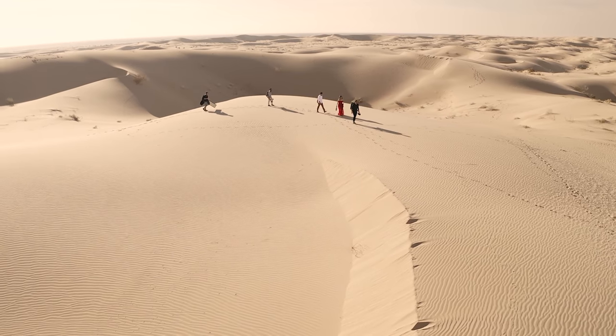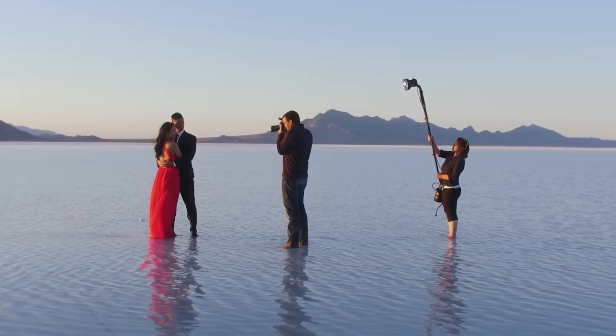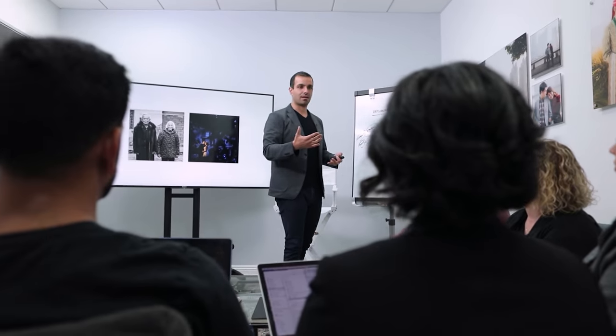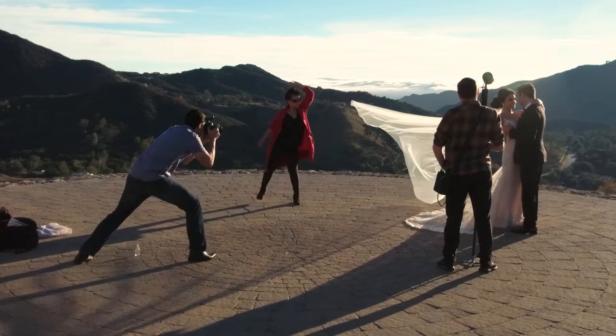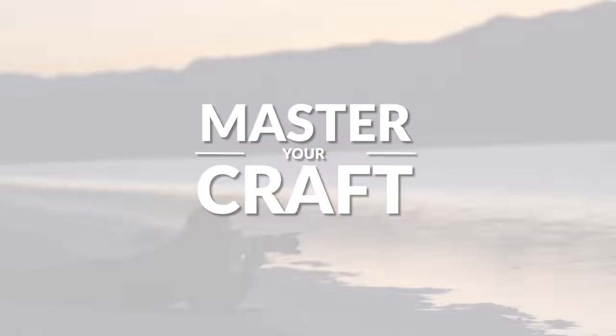My name is Pai, and I'm one of the founders of Lynn and Jerza Photography and slrlounge.com. We're teaming up with Adorama to bring you a new series of photography tutorials called Master Your Craft right here on AdoramaTV, so let's dive in.